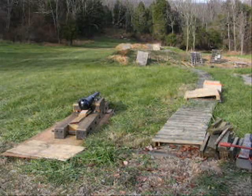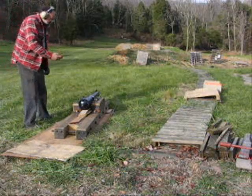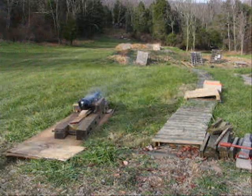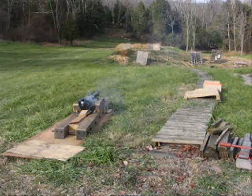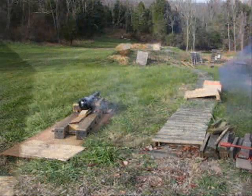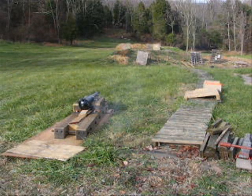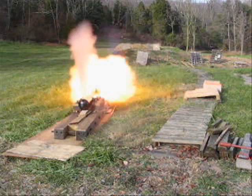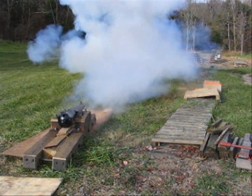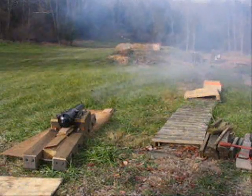Alright, we're going to fire the gun. Fire in the hole. We're ready. I think you hit it, Ed, because the target isn't there anymore.